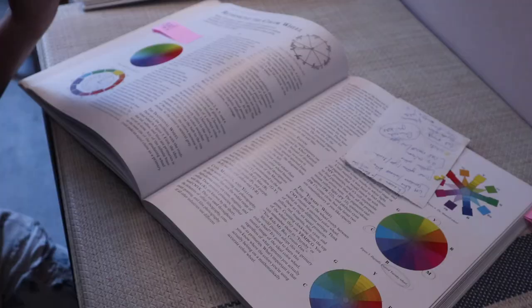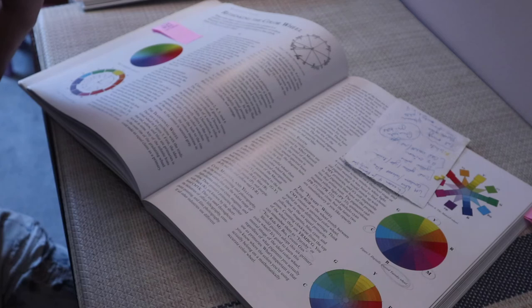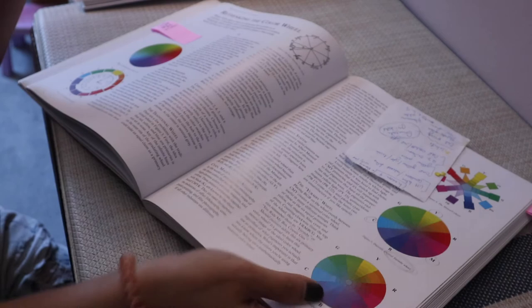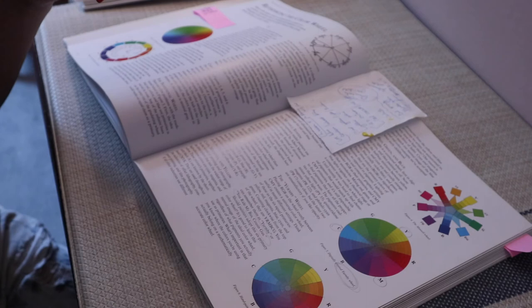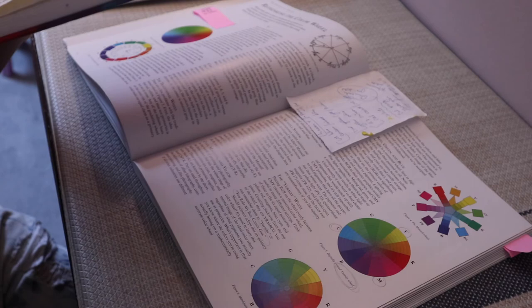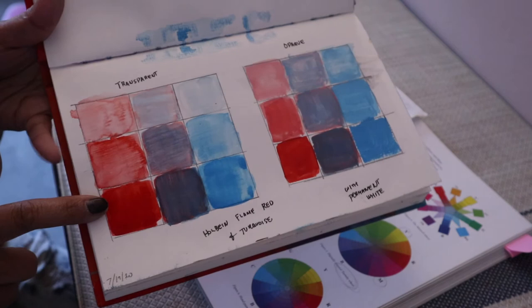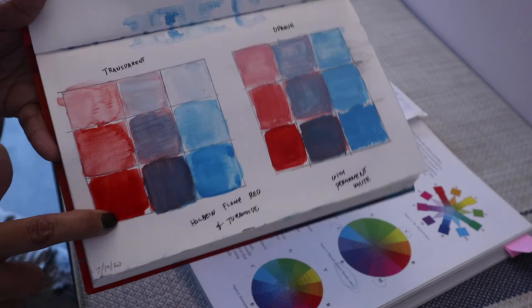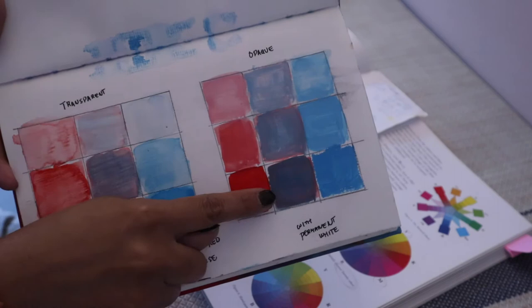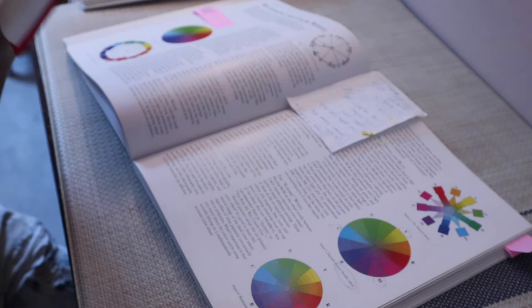Because the burnt sienna and ultramarine blue exercise didn't work for me, I tried another complementary exercise using the new color wheel — a cyan and red combination. The closest color I had to cyan was Holbein turquoise, and I paired it with flame red. I did the chart: transparent flame red alone, the combination of the two, turquoise alone, and then the opaque chart adding white to show different values.